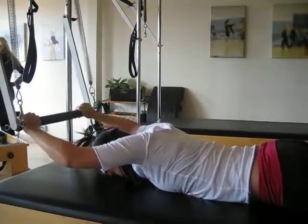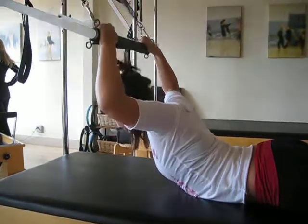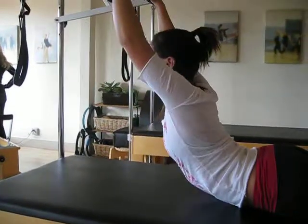Drawing the shoulder blades down the back. Tighten your abs. Inhale. And then exhale as you finish and straighten and lengthen. Dropping those shoulder blades.